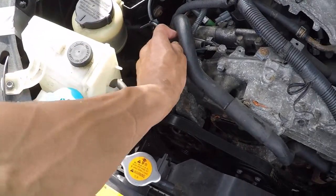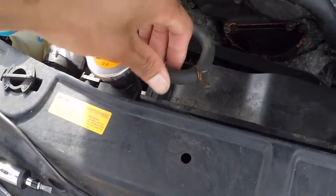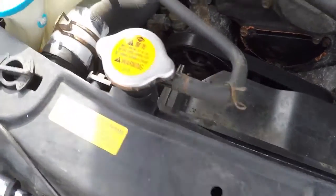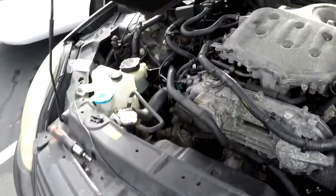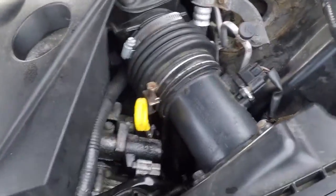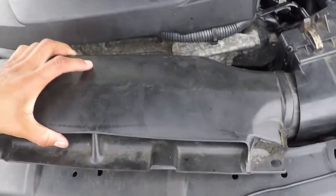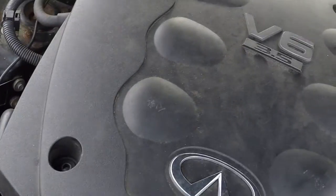You're going to want to make sure you put the overflow hose back on right here and make sure you put the clip back on there. Next, put back on your engine cover and your air intake, and make sure you put the clips back on there and the bolts.